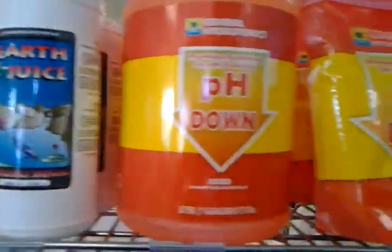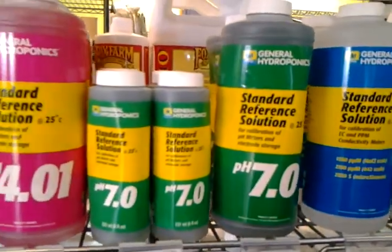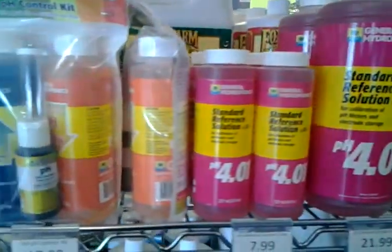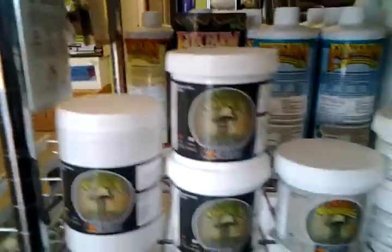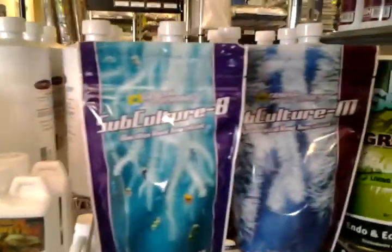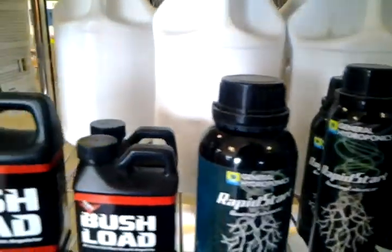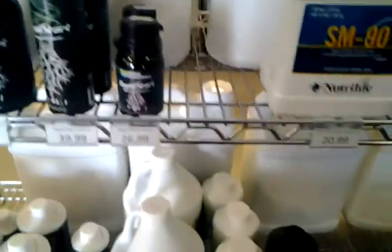And then we have pH adjustments for different plants. Different plants like a different pH, and that's another thing you need to research — the type of plants you're using, whether for vegetable or fruiting, trees or whatever. There's some cloning solution or root start. More cloning solution. And this is for cleaning out your hydroponic reservoirs, which you should do fairly often.